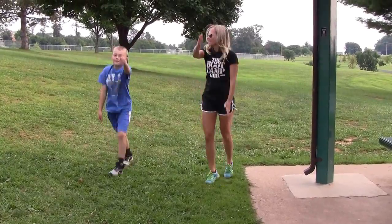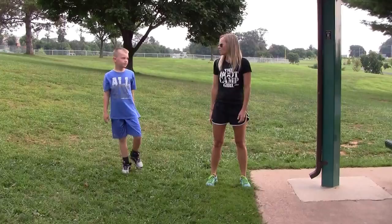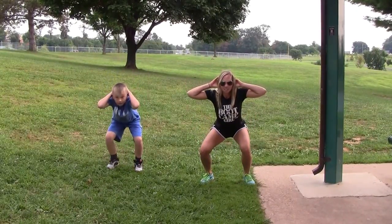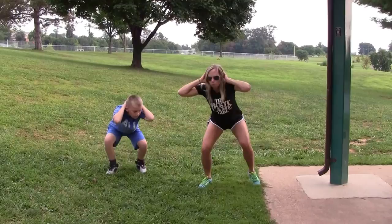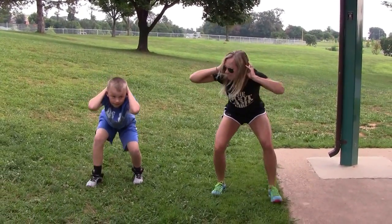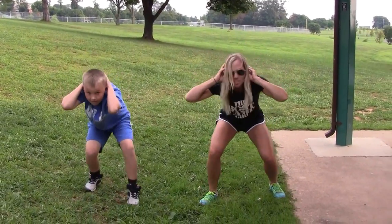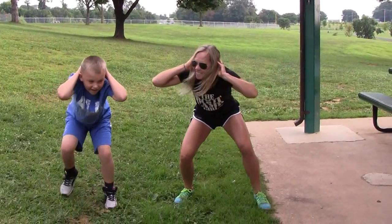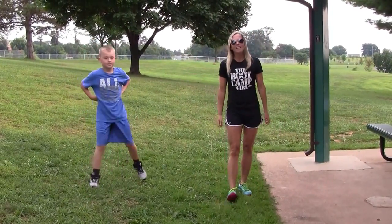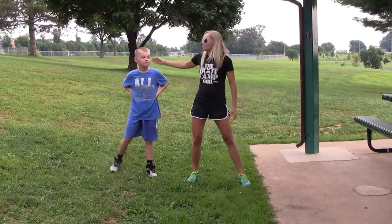Feel that heart rate getting up? I got duck walk. Ready? Squat down. Your hands go behind your head, and you walk like a duck. Feeling it in your glutes and your hamstrings. Feel that? Good. You can just go back and forth. Make it a fun game. Get your heart rate going, you're getting a good workout in, and you're having fun with your kid. Good job.